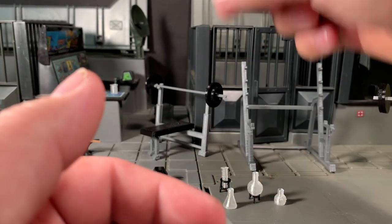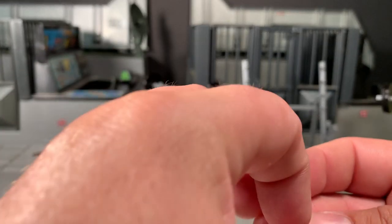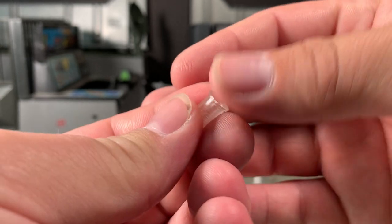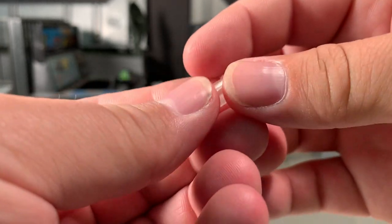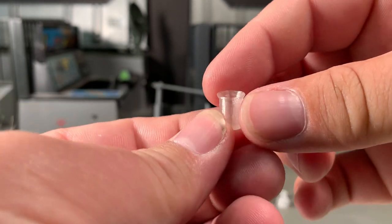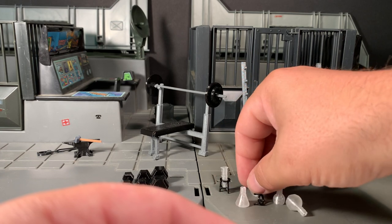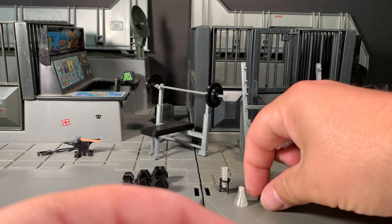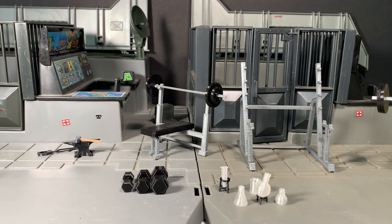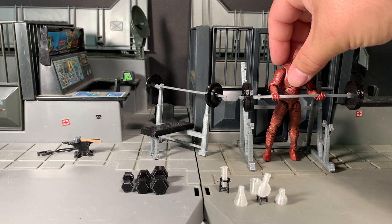Very good stuff — I'm looking forward to actually making some dioramas with these things now. This piece is hollow, so you could take a little bit of glow-in-the-dark slime or something and just stick it in there with a toothpick to make it look like you have some fluid in there. Very cool stuff. I'm very happy to have these things — they are going to go great with my displays, especially my permanent ones.